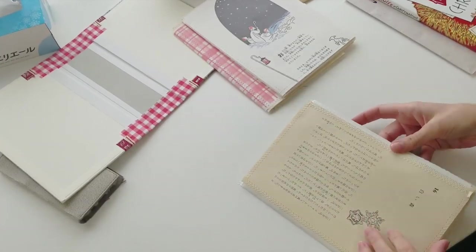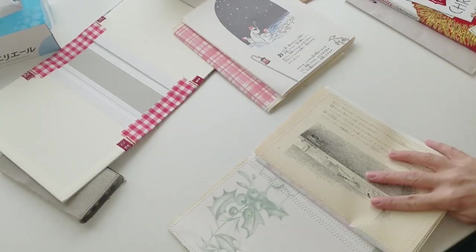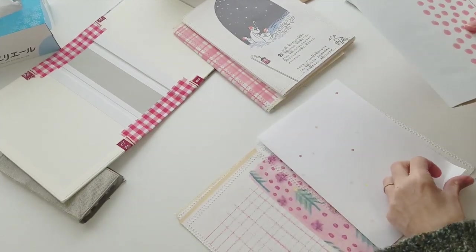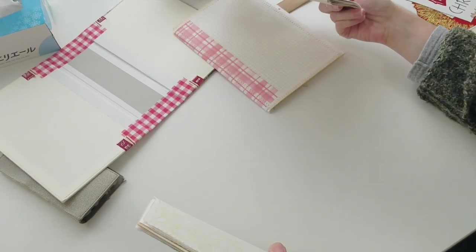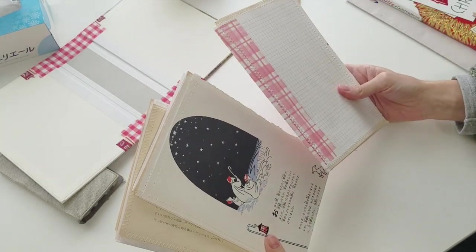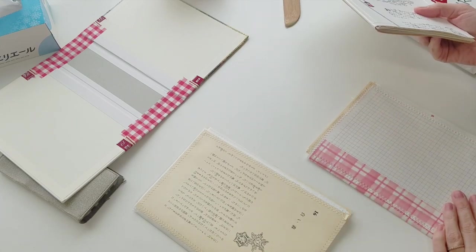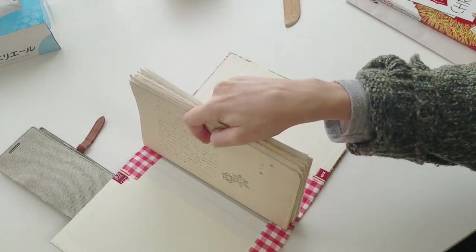This is the one I realised I'd sewn upside down. One of the pages has writing on it so that one has to take priority with the right way up, and for the other one I'm just going to cover up the bits that make it obviously upside down — it'll be fine.